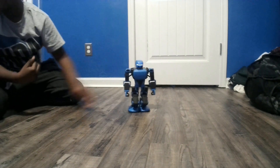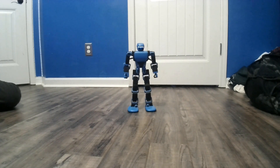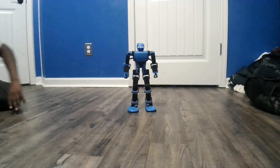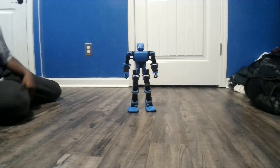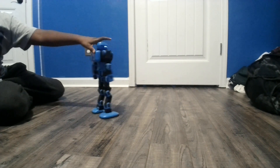K-1 says: "Hello humanity, I'm Interstellar Scout K-1." Now K-1 is shorter than Alpha, but that doesn't stop him — his servos move a lot smoother and they're more quiet. Let's just do a quick turnaround.